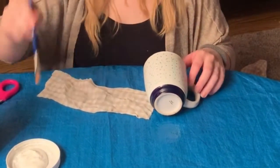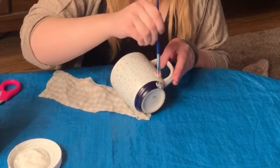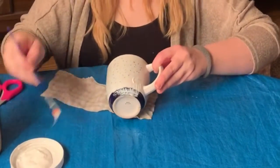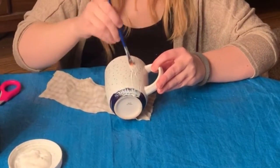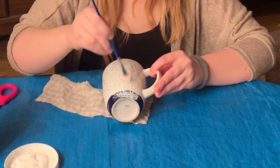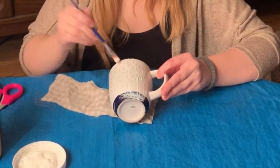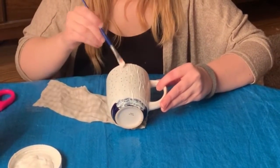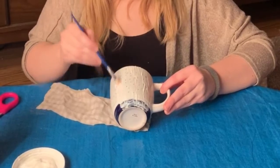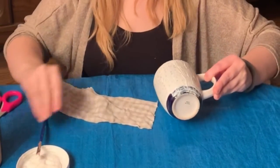Once you've got it in, you're gonna take your paintbrush and you're just gonna paint along the mug. Get a pretty good layer on. And then once you've got quite a bit on, you can put your first bit of fabric.